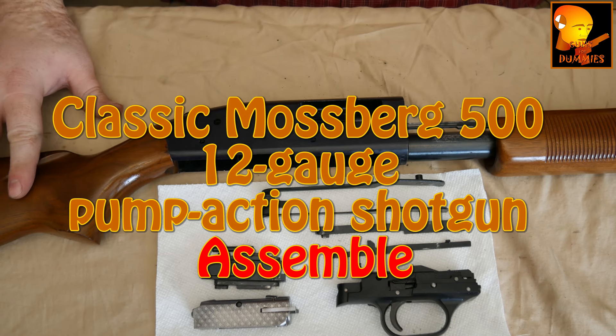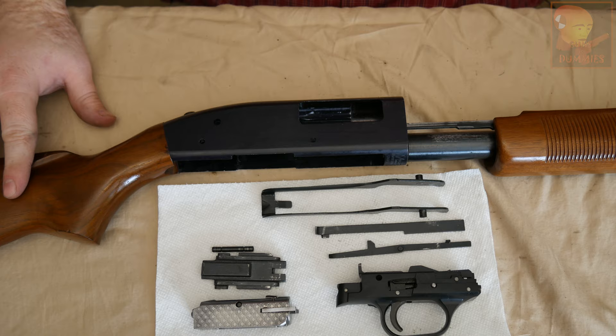Our shotgun's now clean. Welcome to the assembly video for the Mossberg 500, and our very first step to get this going is we're going to install the elevator.